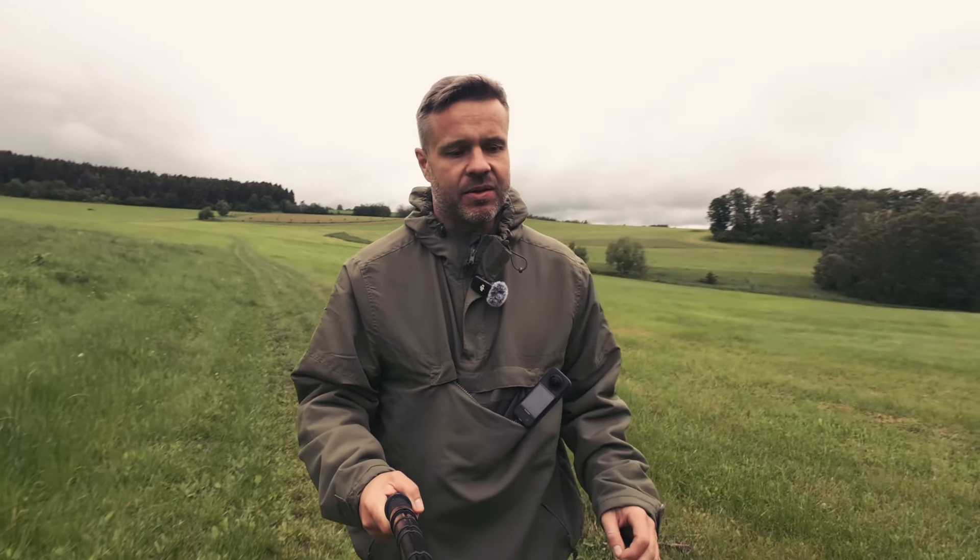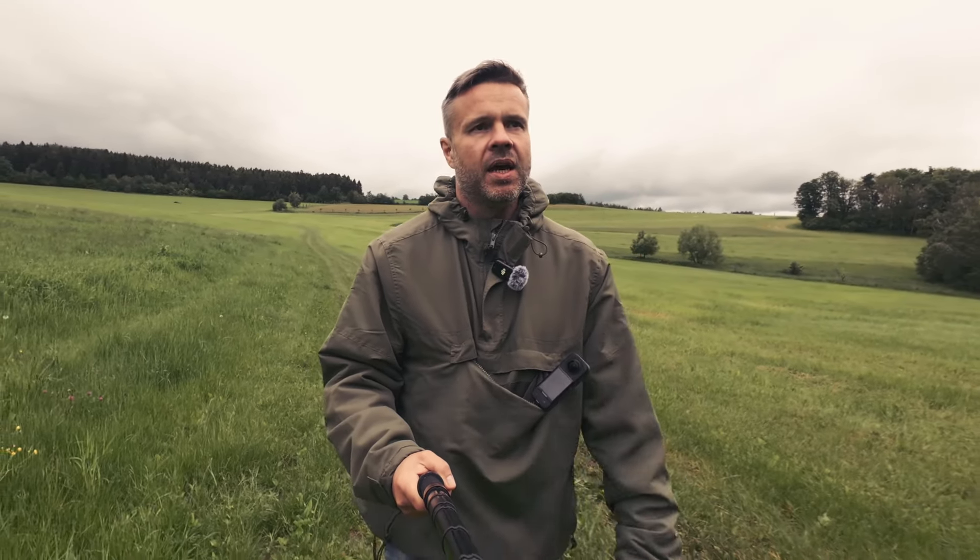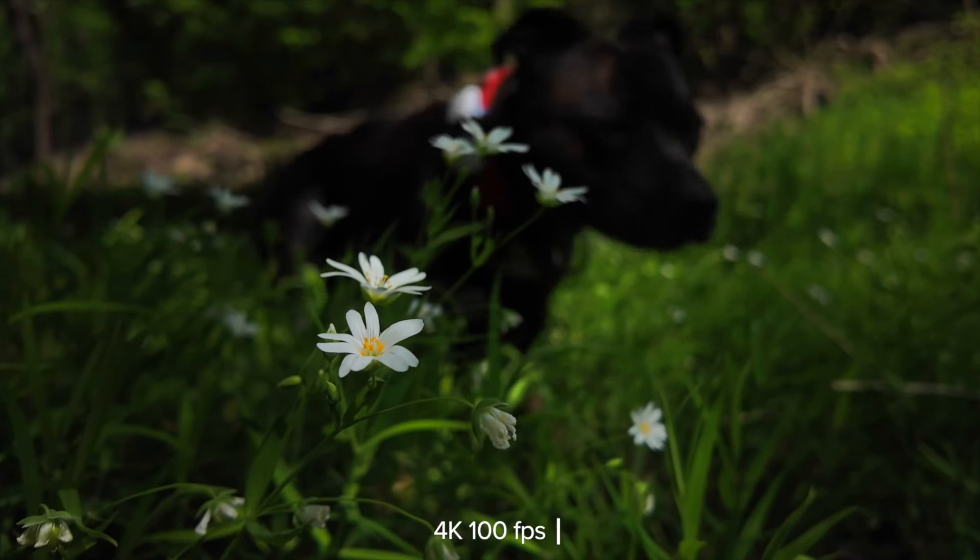With Osmo Pocket 3 I totally love those shots where you can get that shallow depth of field, but when you vlog with Osmo Pocket 3 like this you can't really speak about shallow depth of field. The background is blurry a bit, but not so much — you can hardly notice.